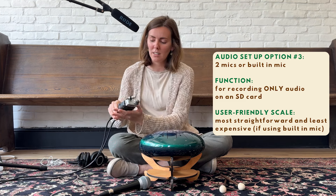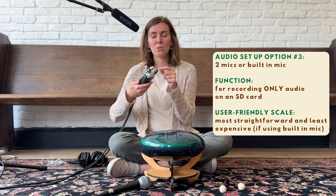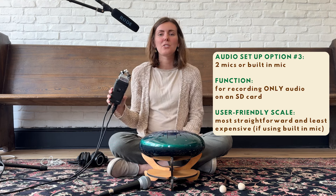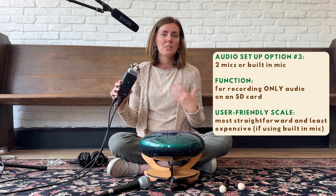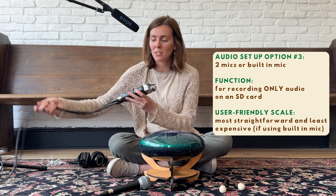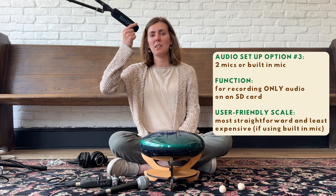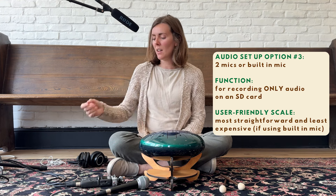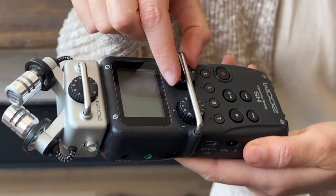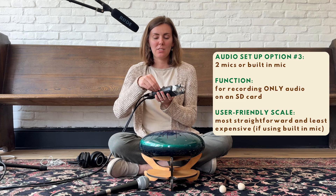I'm using this Zoom H4n as my audio recording device — I've used it a lot for many different projects. It has two inputs so you can record with mics, and you can also record straight from the built-in top mic, giving you a lot of options. It's around $150 to $200 and there are different versions at various price points. I have the same mic setup — mic one on the tongue drum, mic two recording my voice — both feeding directly into the bottom of the Zoom. You can mix and set the levels you want, and it records directly onto an SD card.